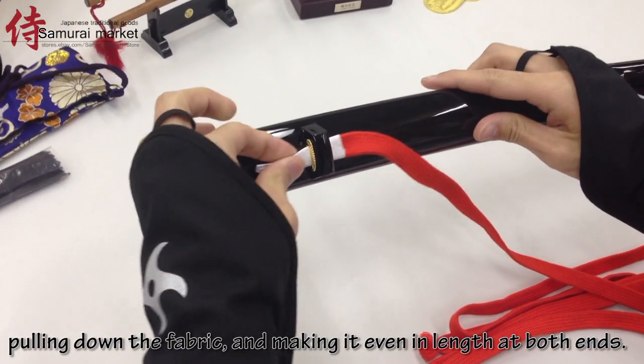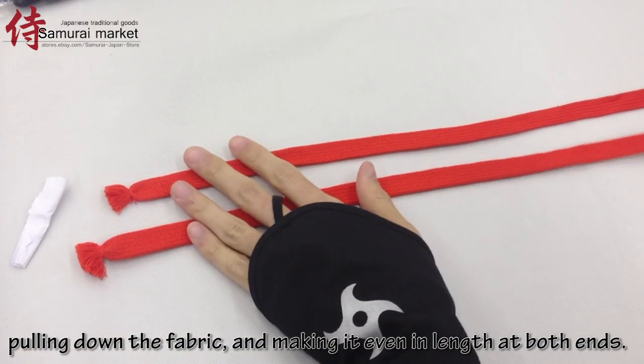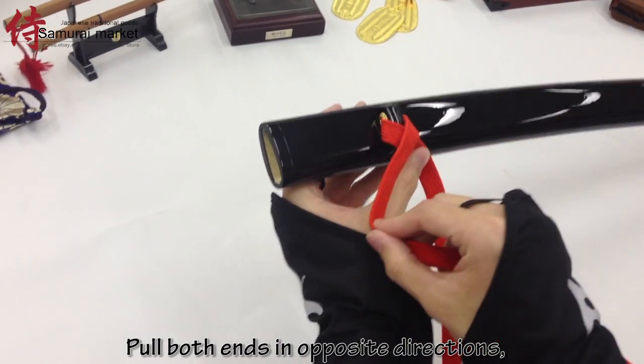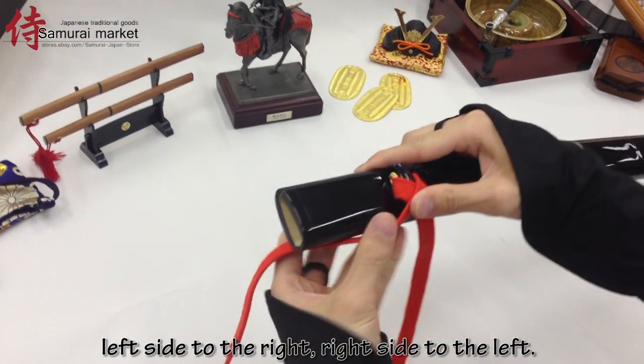Pulling down the fabric and making it even in length at both ends. Pull both ends in opposite directions — left side to the right, right side to the left.